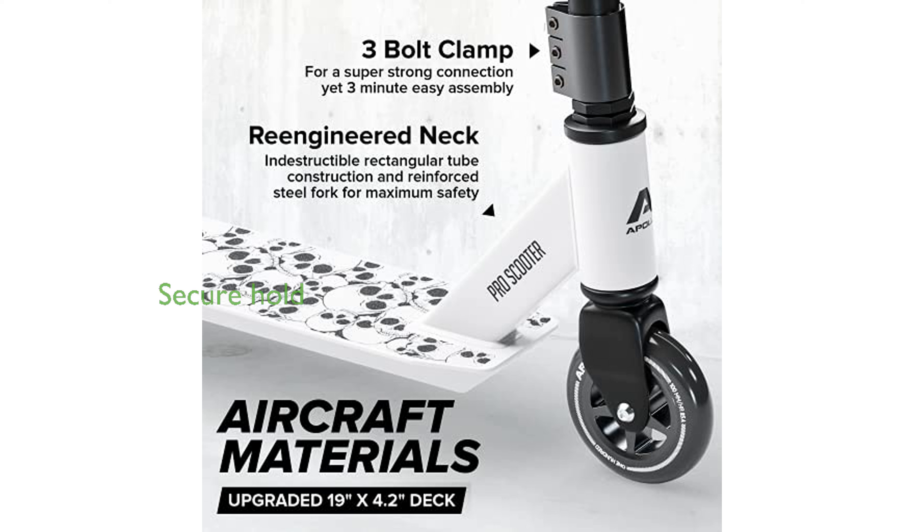Featuring TPR Apollo Super Grips, the handlebar provides a secure and comfortable hold, making it ideal for demanding twists and turns.